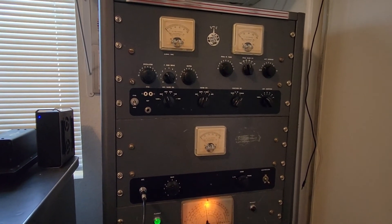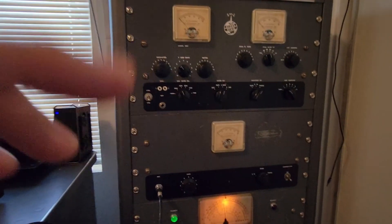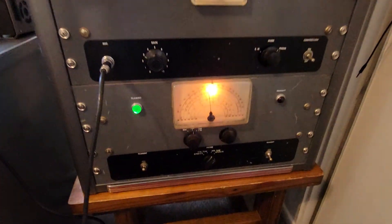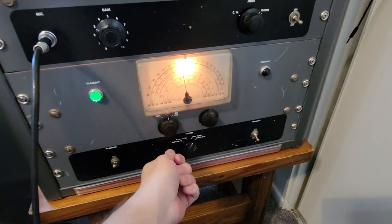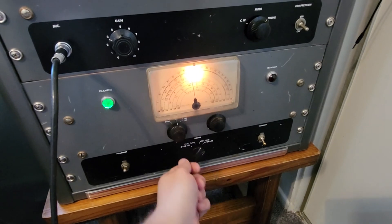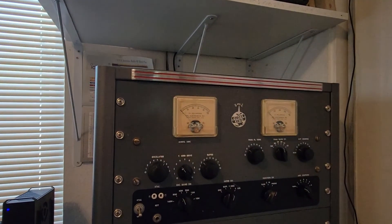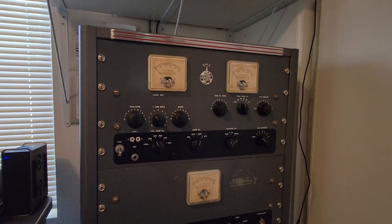So there it is — tuning up a Globe King 500C model. It's exactly the same procedure if you have a crystal: pop it in the front, flip this to crystal, and put this switch all the way over to operate. It'll be one less position to get to crystal tune to key up the exciter, and then you can do the same tuning procedure. W7WRX — hope this helps somebody out there.